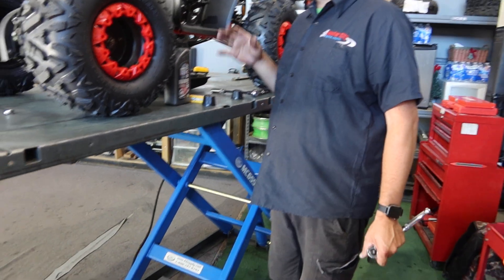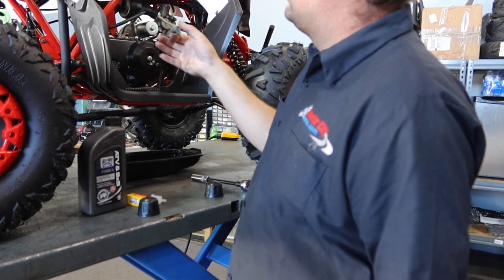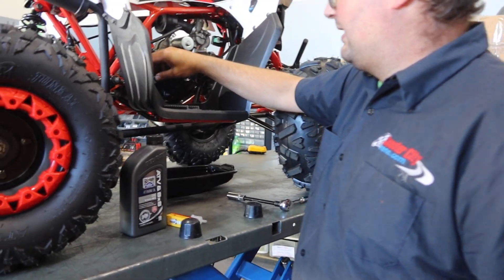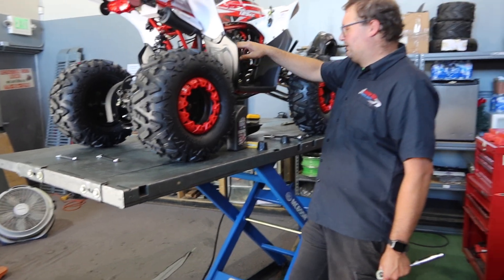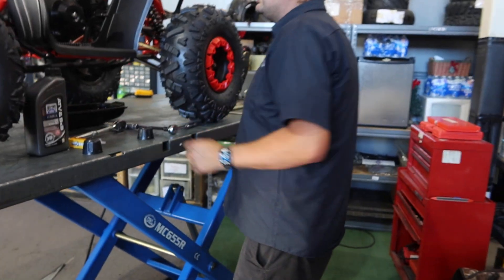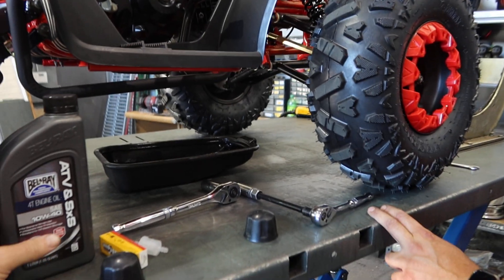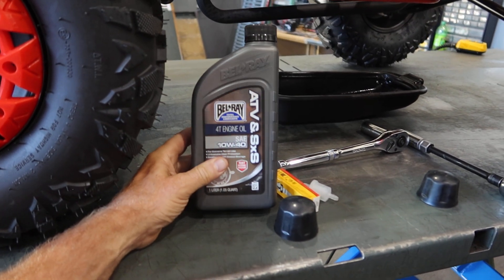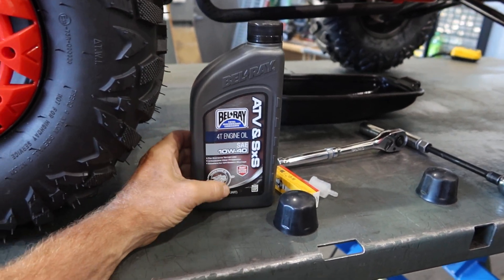How much oil does it take? Usually about a quart, maybe less — just depends on what the dipstick tells you. How frequently would you recommend changing the oil? About every eight hours, or two to three hours depending on the conditions, the heat, and where they're riding. These engines are air cooled, so oil quality matters. We always recommend a very high grade oil like Lucas or Bell Ray — this is a 10-40 SAE, non-synthetic or semi-synthetic.